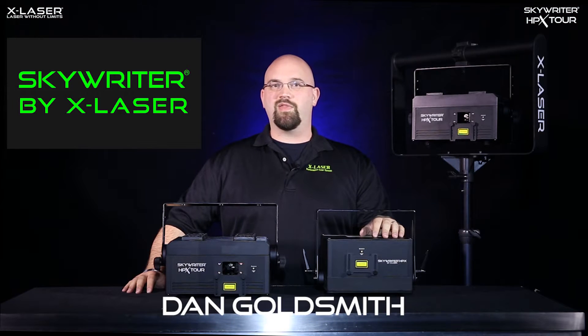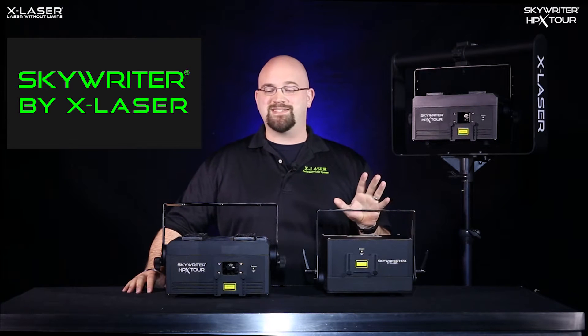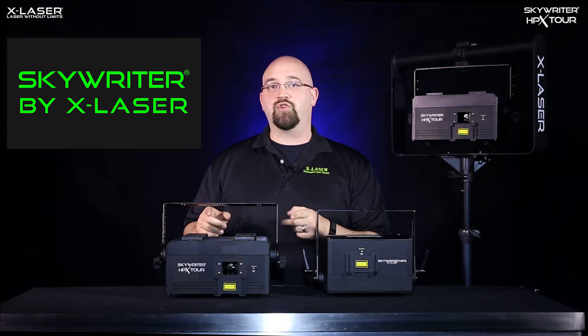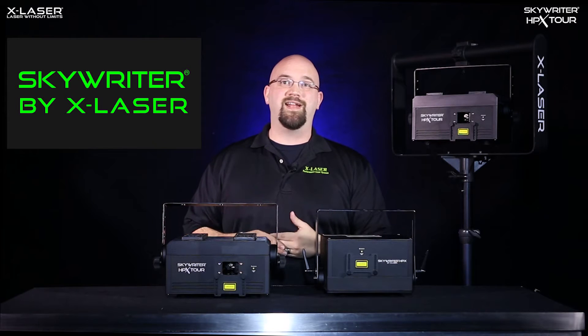Hi, this is Dan Goldfitt from X-Laser, and we're here with a first look at the new big brother to the Skyrider HPX that everybody's been asking for. This is the new Skyrider HPX Tour, X-Laser's solution for creating affordable, high-impact professional laser shows for installations, large venues, and touring acts.